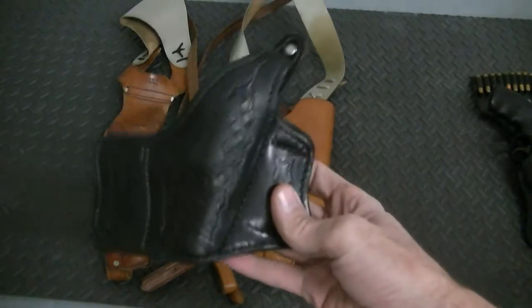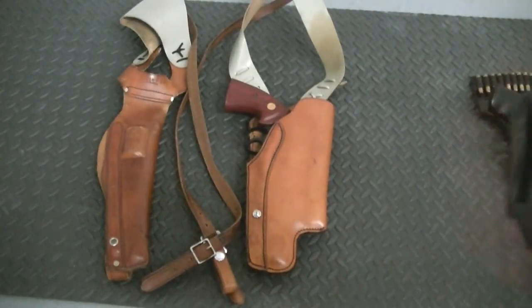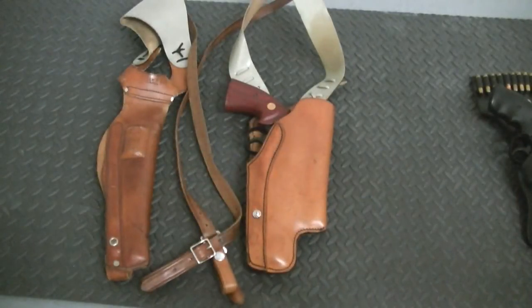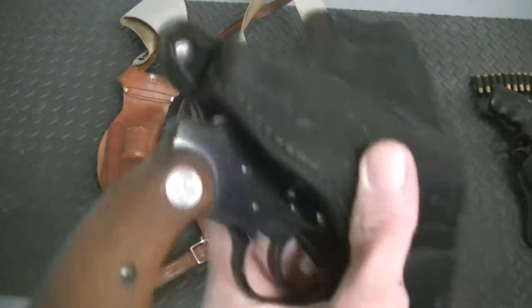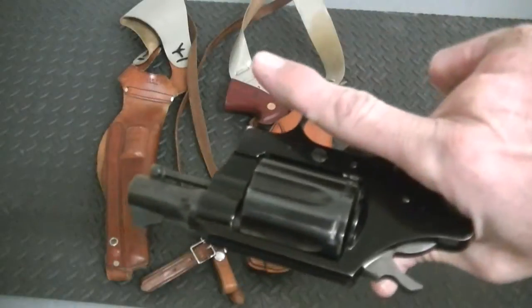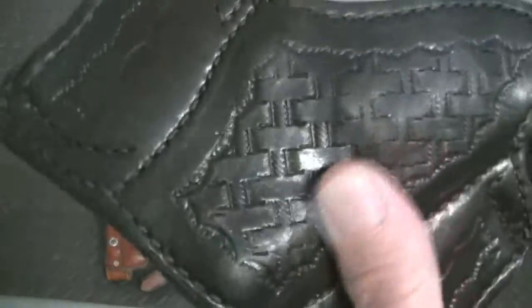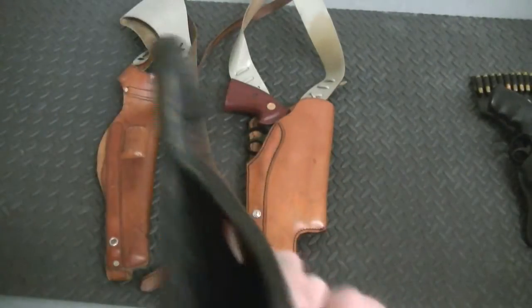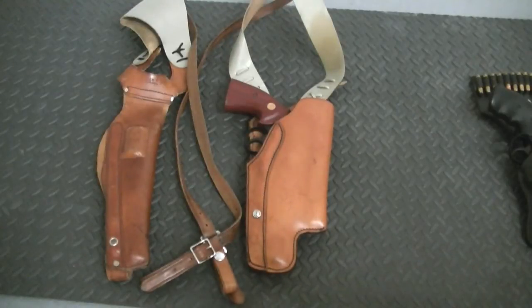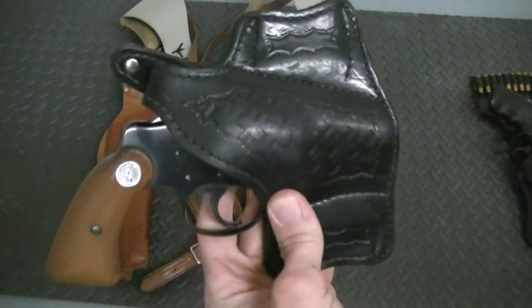It's just a simple revolver holster that fits the Colt just fine, and it'll also fit a Chief Special and small-frame revolvers. It's ideal for concealed carry — it fits like a glove. It's basket weave but it's been used and worn so much that this holster — no rips, no tears — just ideal for concealed carry on a small-frame revolver. Very very nice.